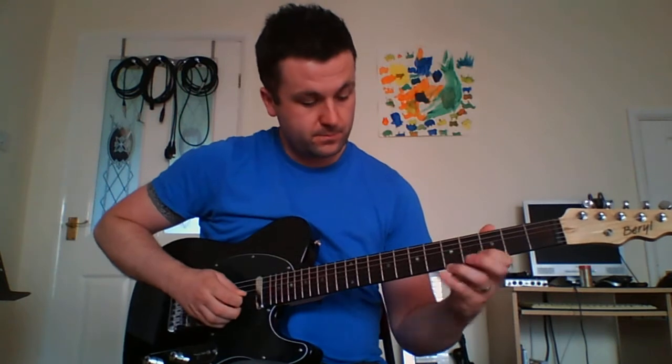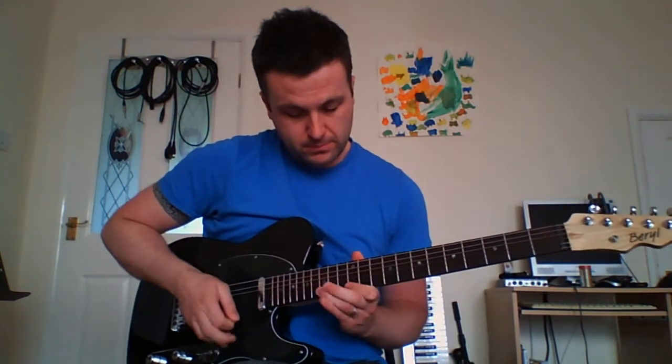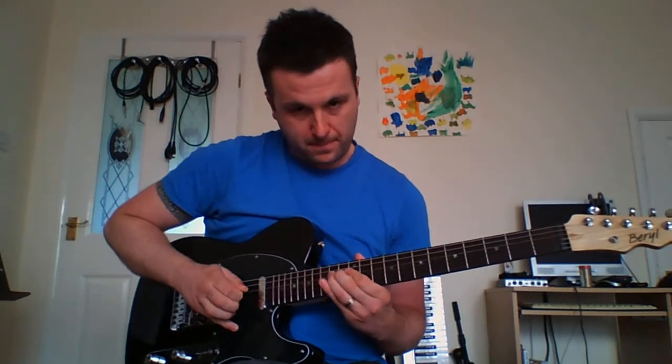Hi there. It's Neil Morgan again with another Lick of the Week. This time, a Joe Satriani style idea. So yeah, very Satriani in style, which basically means we move scales at speed.